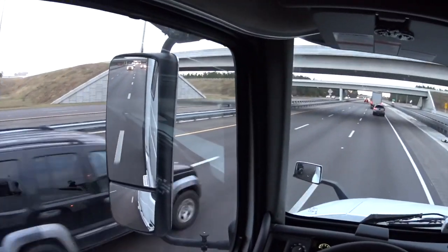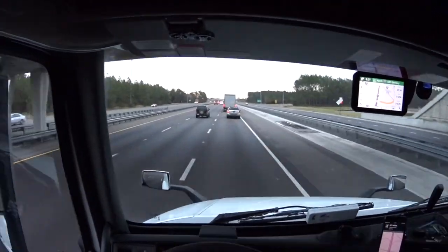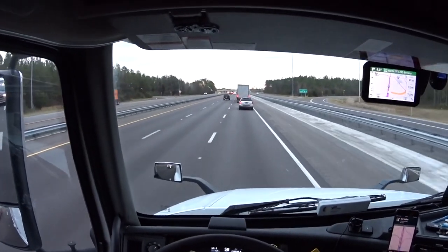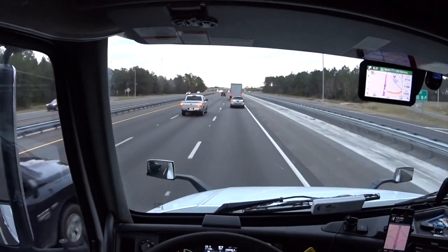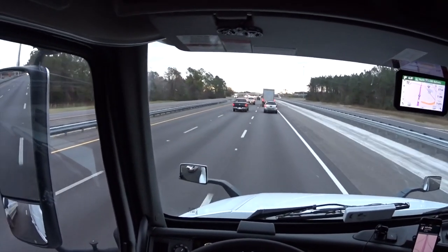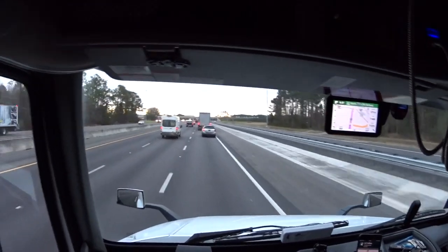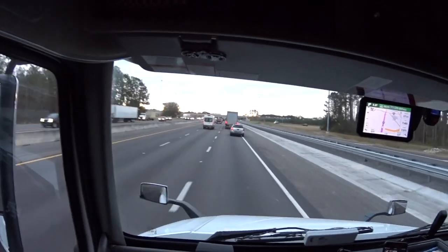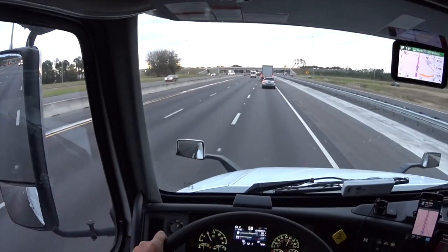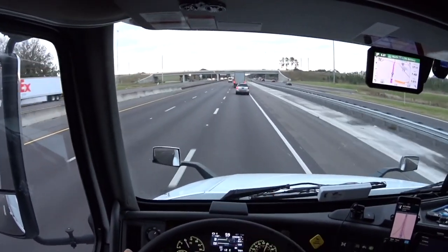Subscribers get 20% off EverBlades and a 14-day free trial of Trucker Path. They most recently sent me an email — there are all kinds of updates, they changed a lot of things. Looks good. If I was parked we'd go over it, but I gotta go move this trailer 10 miles.